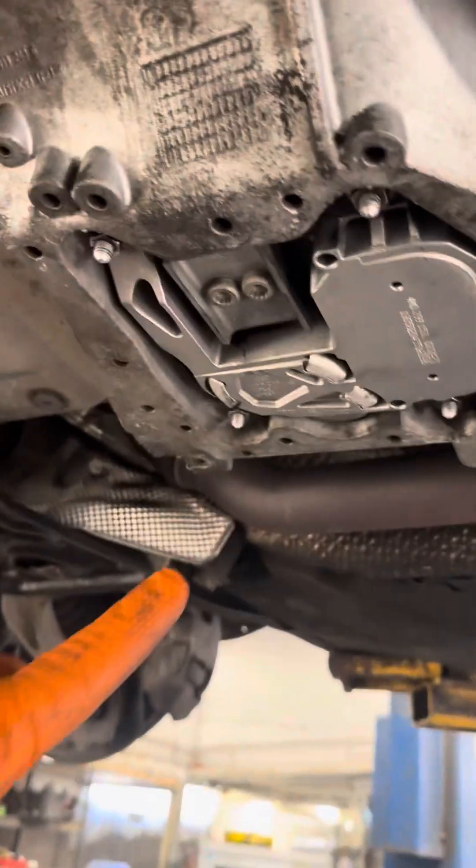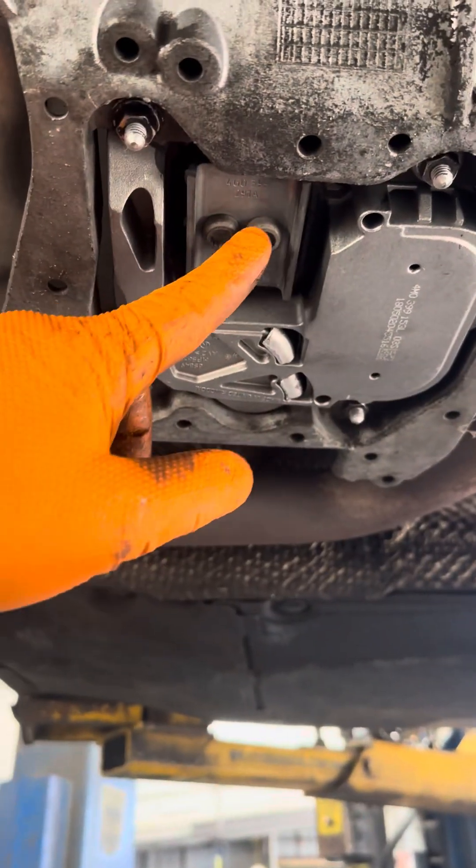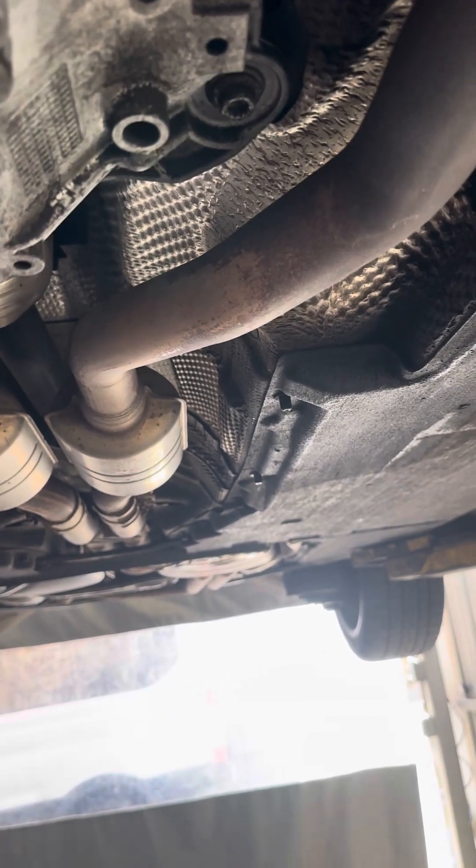That's the transmission — I already replaced it. Right here you gotta take these two bolts off if you want to do it. Then you take these four off, then these four off. Then you have three more on the bottom — one, two — but you have to take this four off, this two, this four, then these four.